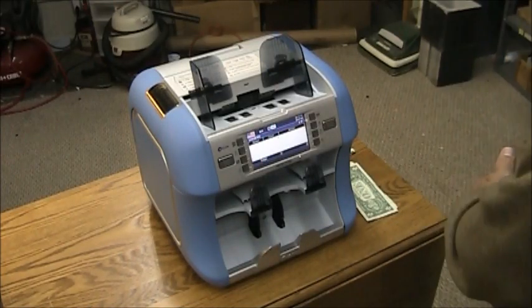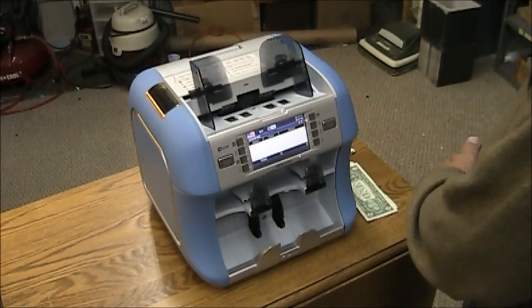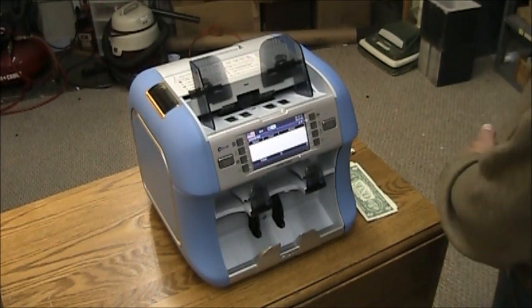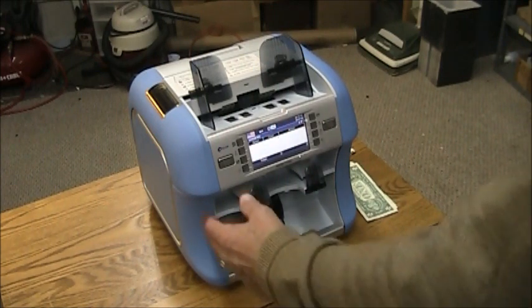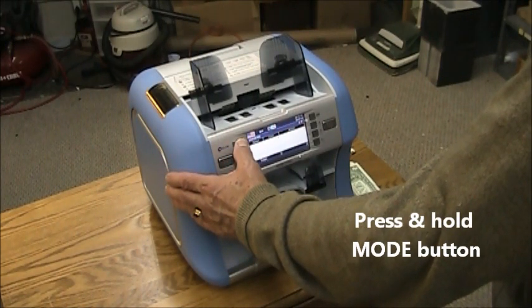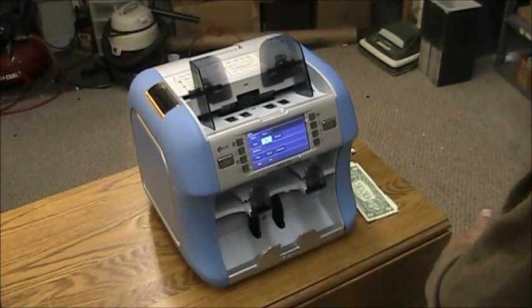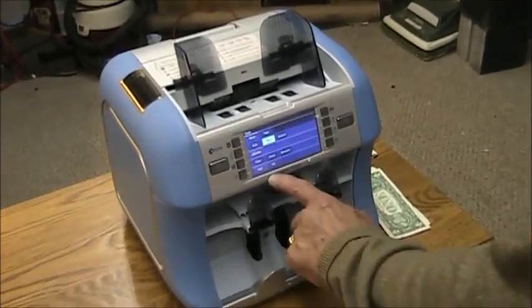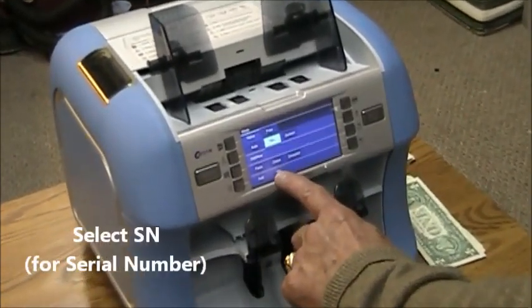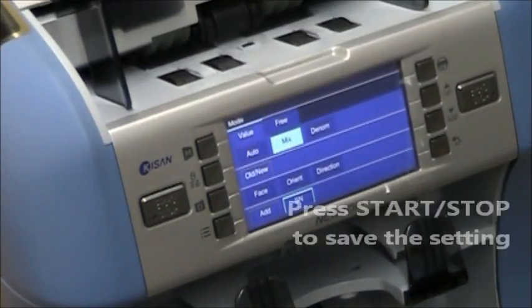In this video, it's going to be detailed on how to show the serial numbers on your printout. First, push in the mode button, which is the top left-hand button. Keep it pressed in until the screen changes. At the bottom of the screen you're going to see SN, which is serial number. Press that, then hit your stop/start button to save it.